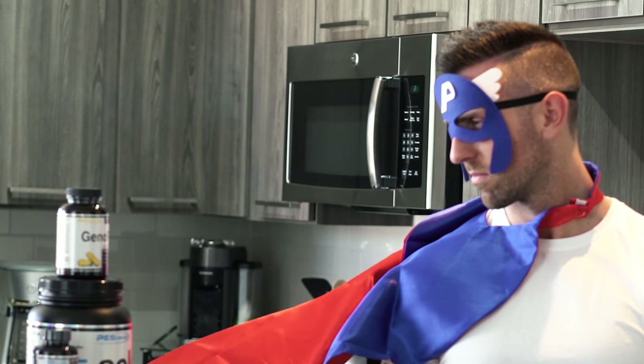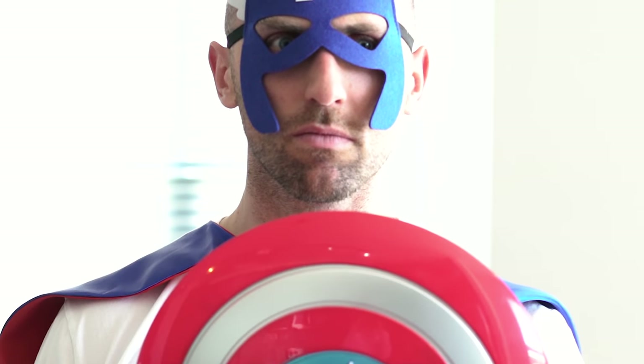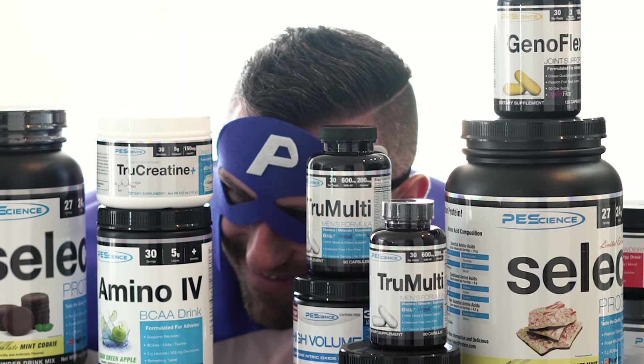It was fun, we had a good time. I probably wasted 20 bucks on this, but Captain PE Science is in the building. Only I can turn a video of Captain America into a PE Science infomercial, but you know what? It's just a skill that I have, and I embrace it.